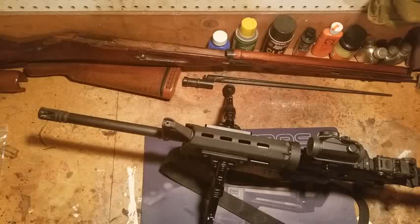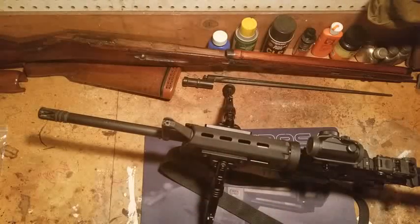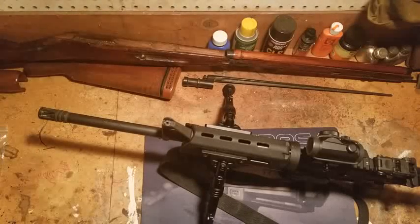Thanks for watching everybody - once again, X-AGIS M-LOK compatible bipod. Check it out, you might like it. Thanks for watching.